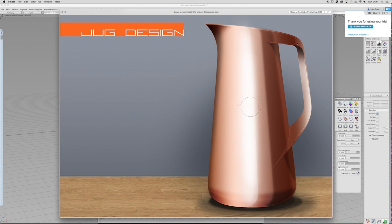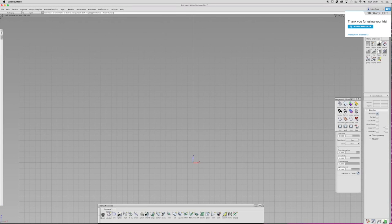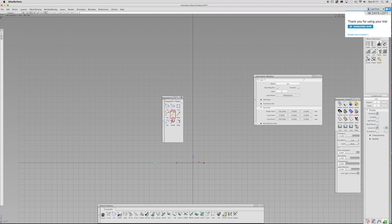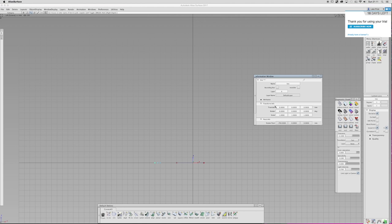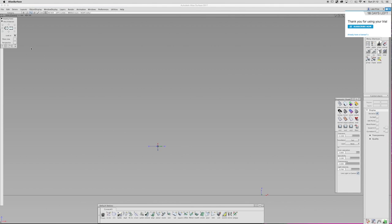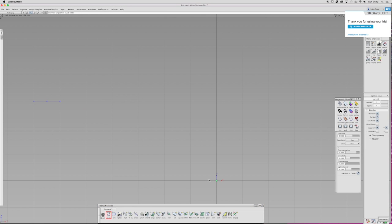If you recognise that jug — if you've bought my book you'll recognise it — for this tutorial I'm basically going to try and model something like that. I've sped this video up so it's running twice as fast. It took me about an hour and a half to model the jug. Do whatever you feel is best, whatever suits you best.